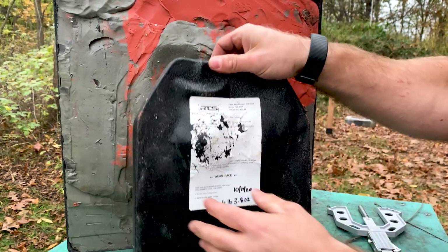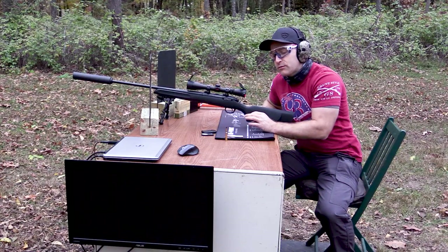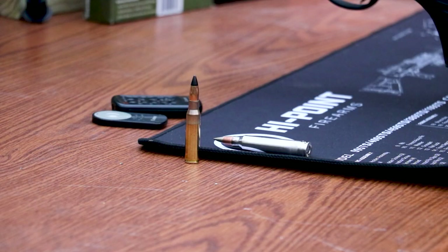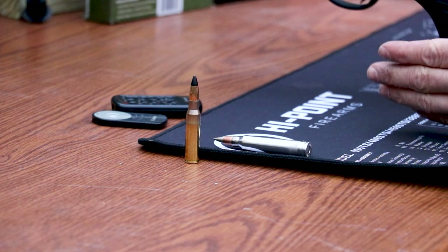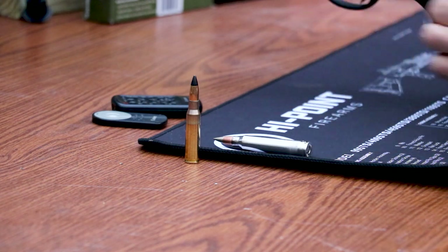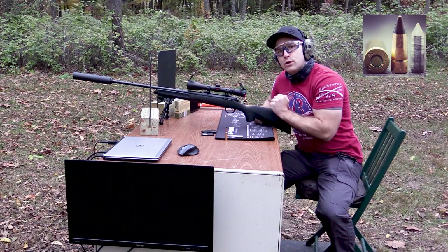Now we'll go to another AP threat: this is M993 AP, 7.62 NATO. This is the military's current armor piercing round in 7.62 NATO that I'm aware of — they probably have newer technology they may be fielding, but this is what I got my hands on. It's a 130-grain tungsten core projectile. I'll put a picture-in-picture so you can see what that core looks like.